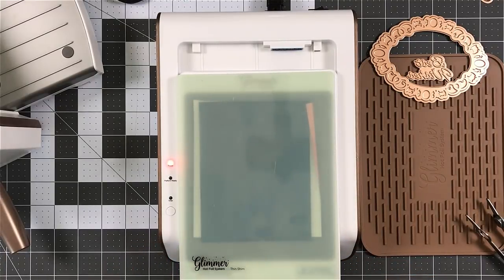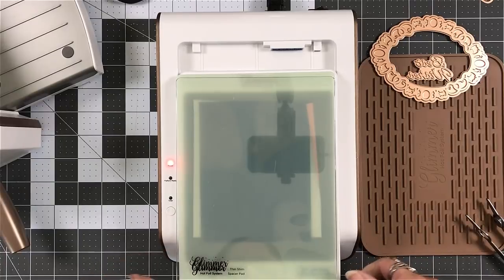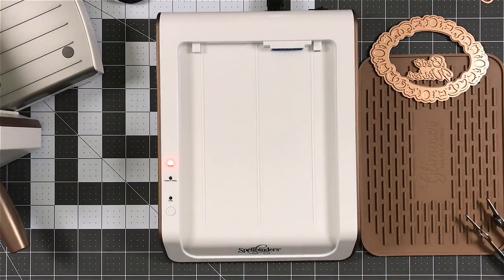Yes. I have my thin shim. I have the clear plate shim coming up. I'm going to grab it and I'm going to run that through my die cutting machine.